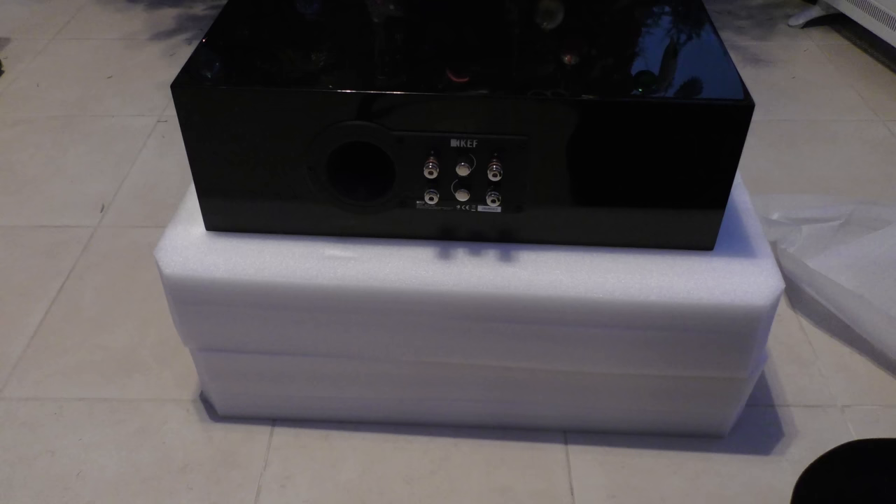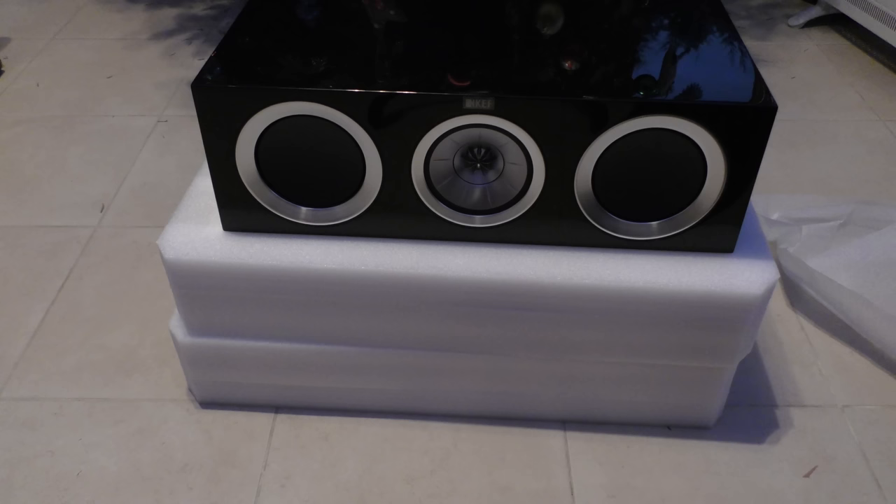So that's my unboxing and first look at the KEF R200C. I hope you've enjoyed it. If you'd like to see a review of the speaker or just see it in action, please do put a comment below. Thank you ever so much for joining me today. Thank you for watching The Emperor Protects.